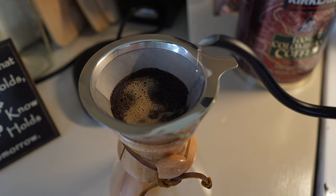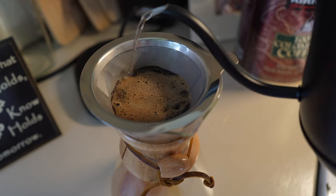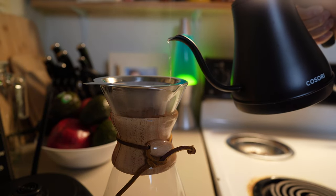After the 30 seconds, we're going to pour over the water from the outside going in. Just do it slowly and it's going to start dripping now.